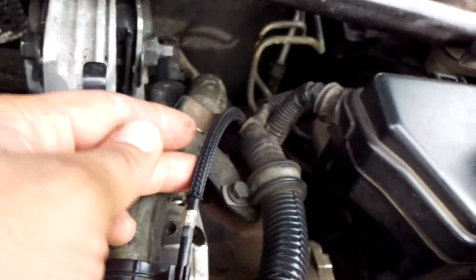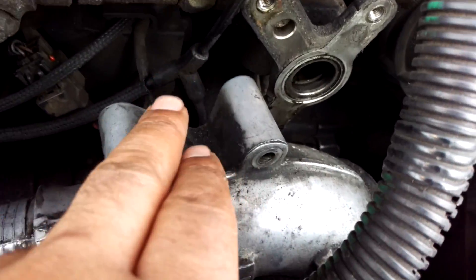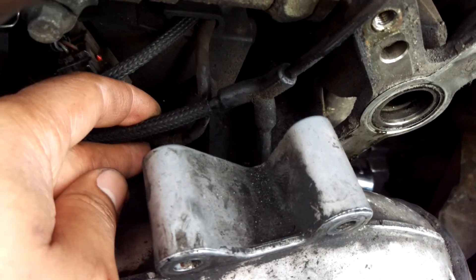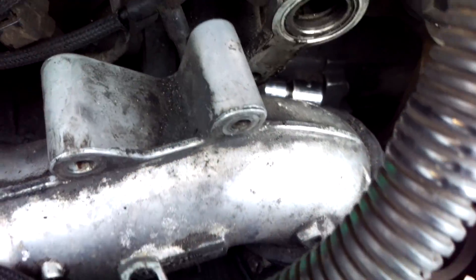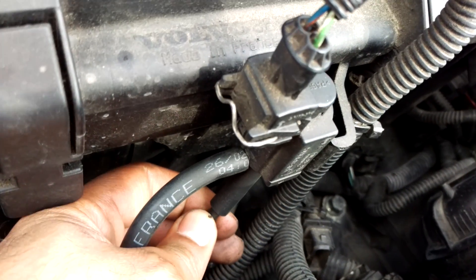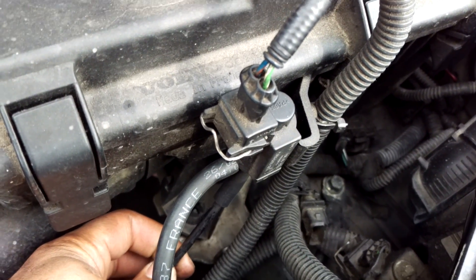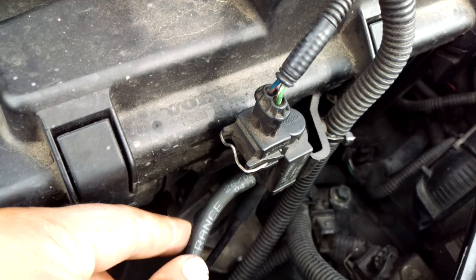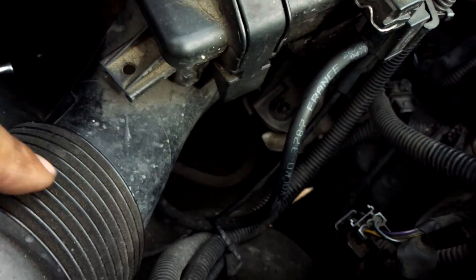Vacuum is supplied to this pipe here. This pipe goes down and then into a T-piece just there. One of the T's goes down and feeds the turbo control valve TCV just here. That then in turn switches the vacuum on and off to the engine mounts — so if you've seen my engine mount video, that's where that goes.